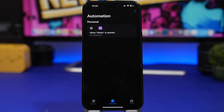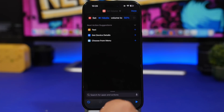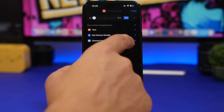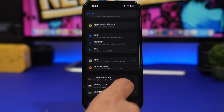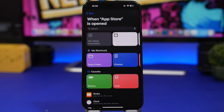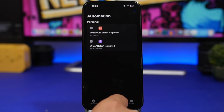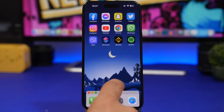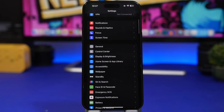You can also use a similar shortcut to set the volume when opening a specific app. In Shortcuts, search for Set Volume, choose a percentage — let's turn it all the way down — and tap Done. Then in Automations, tap the plus, choose App, select your target app (like the App Store), tap Next, search for Run Shortcut, and choose the shortcut you just created. Make sure Run Immediately is enabled. Now when you open that app, the volume will automatically go down.